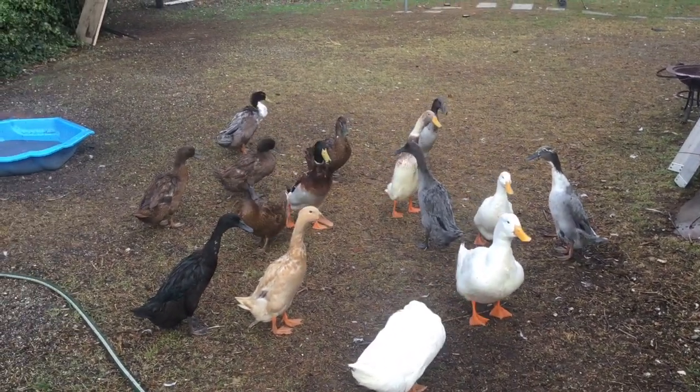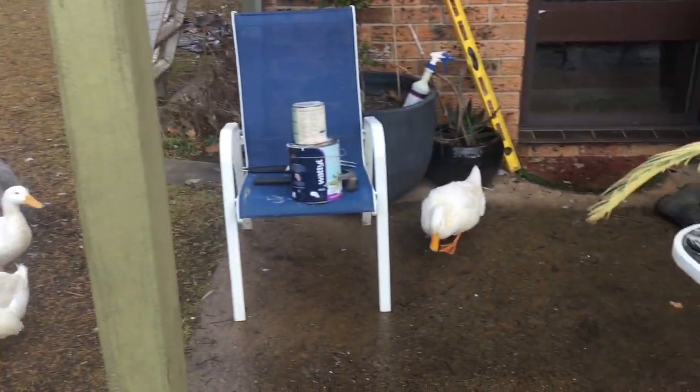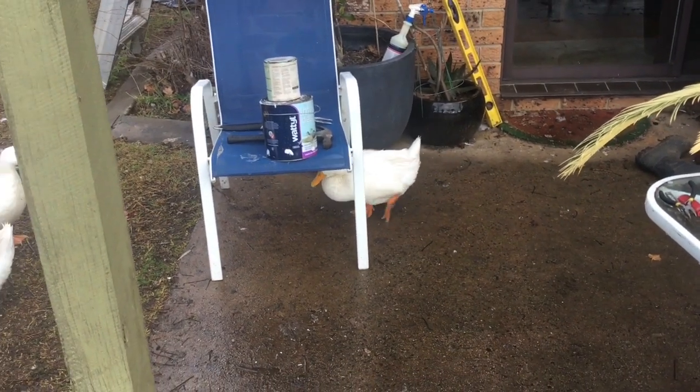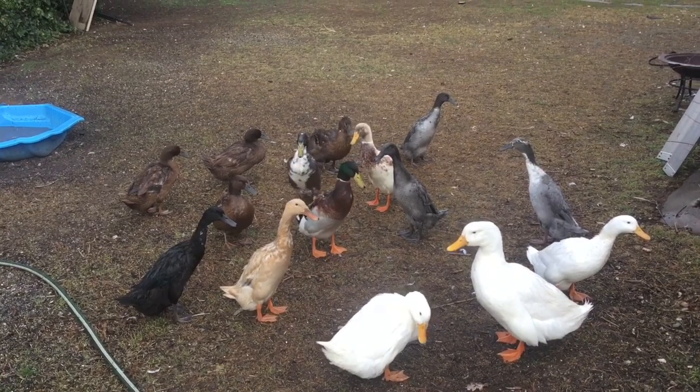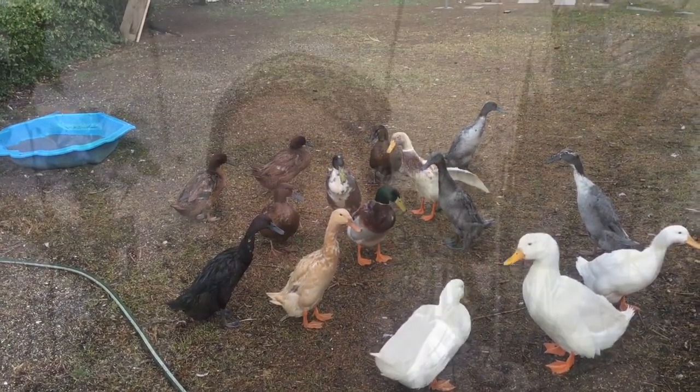Hey ducky doos. Hey everybody, welcome back. We're in the greenhouse and we're going to take a look at the liquid waste from the biodigester to use as fertilizer. We're going to compare it against store-bought fertilizer and work out comparisons of the dilutions.